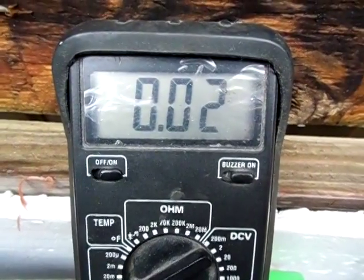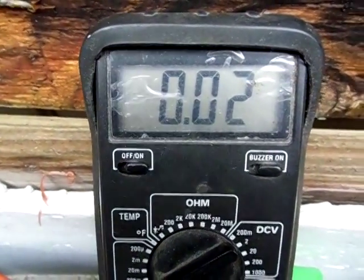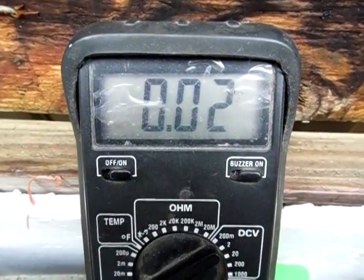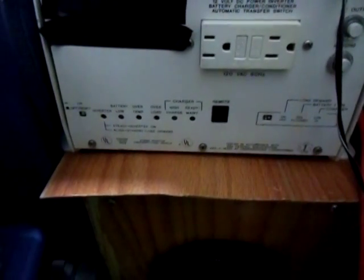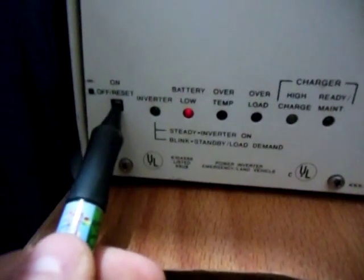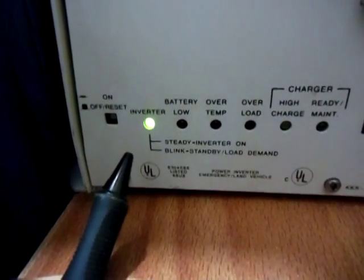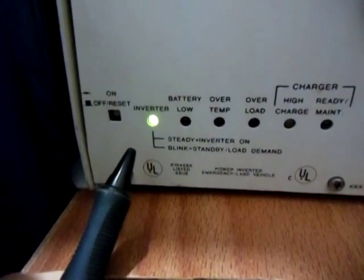So I'm going to run inside the house and turn the power inverter on. We're going to measure the amperage with it on without a load. Alright, I'm back in the house, I'm going to turn on the inverter. See the green inverter light? LEDs came on. We're going to go back outside and measure the amps with it on without any load.